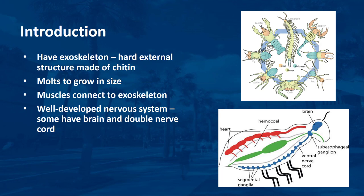Muscles connect to the exoskeleton and enable the animal to control the movement of its joints. The muscle structure of arthropods is more complex than that of most other invertebrates. Arthropods have longitudinal and circular bands of muscle tissue, as well as isolated muscles that together enable a wide range of movements. Additionally, arthropods have a well-developed nervous system. In more advanced arthropods, the nervous system consists of a brain and double nerve cord.